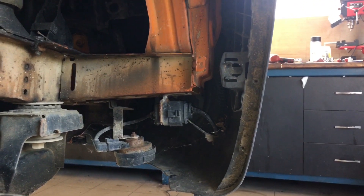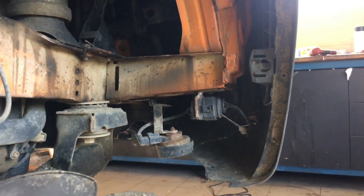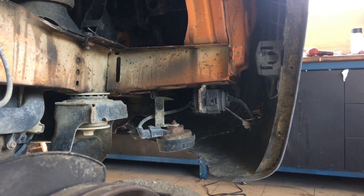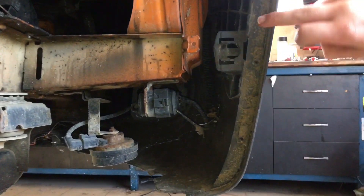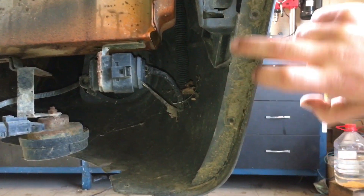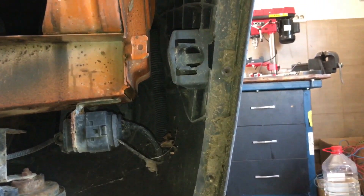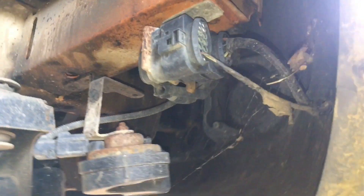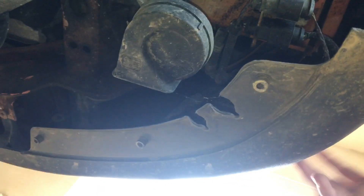I already removed the wheel arch liner because I removed all the plastics from the car — it's going to have a full underbody sandblasting and undercoating. So I removed the wheel arch. There are two bolts here, and there are three ones down here in the bottom, as you can see. You have to remove these bolts in order to get the bumper off.